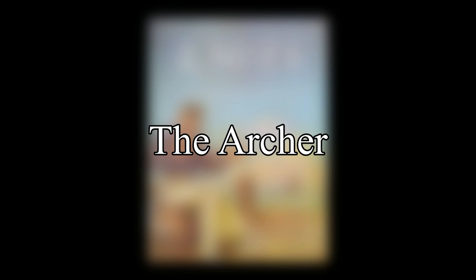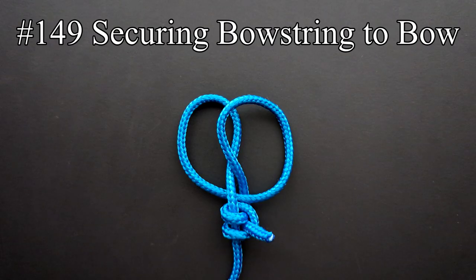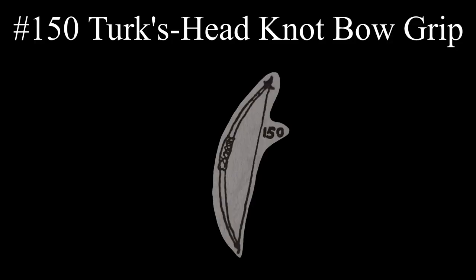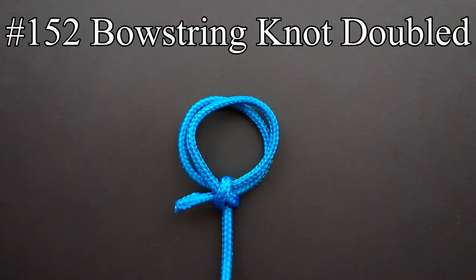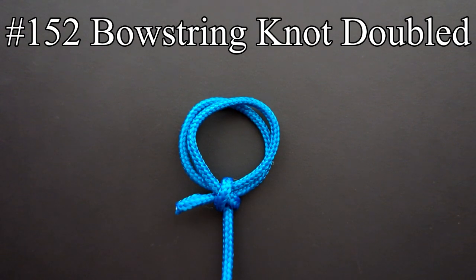The first entries of this chapter are listed under the archer. A clove hitch with the end finished off with two half hitches is both common and practical, according to Ashley, to secure a bowstring to the lower end of a bow. The grip of a bow may consist of a wide turk's head knot. The bowstring knot, which is a loop knot, has been used for a long time in the stringing of bows. The bowstring knot doubled is noted by Ashley as not having any clear advantage over the single version — he says it is possibly stronger, but may be awkward to string a bow with if in a hurry.